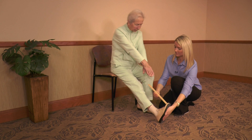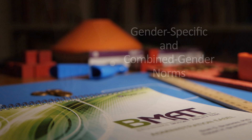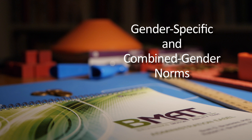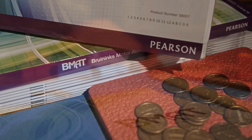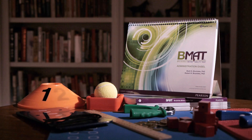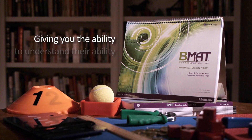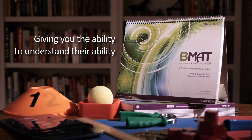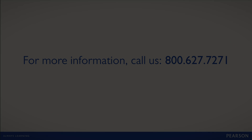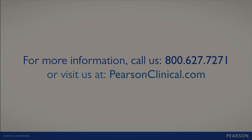The result is functional and relevant test items that measure what you need to know. The BMAT offers both gender-specific and combined gender norms based on a representative sample of independent healthy adults, plus a motor-impaired comparison group. The BMAT — developed specifically for older adults by authors you trust — giving you the ability to understand their ability.